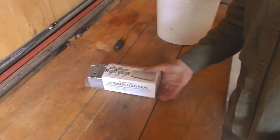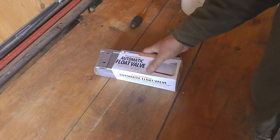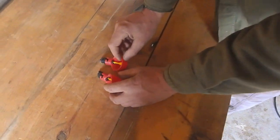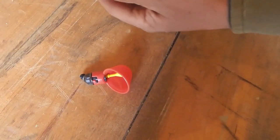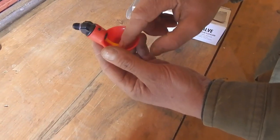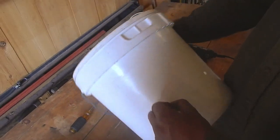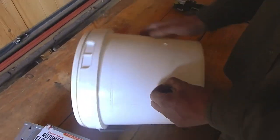So we've got an automatic float valve and these two little automatic founts — they're made for poultry. Every time a chicken pecks on one it fills a little bit with water and just keeps on. Then just a small bucket — you can use a five gallon bucket. I've already drilled the holes.